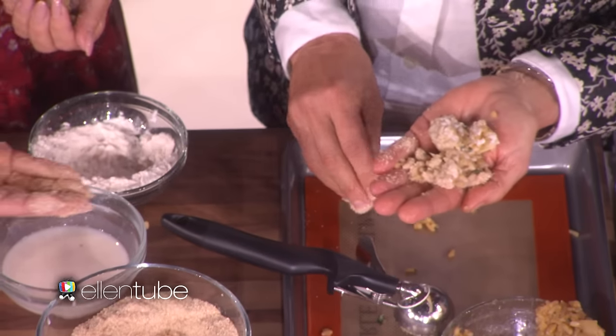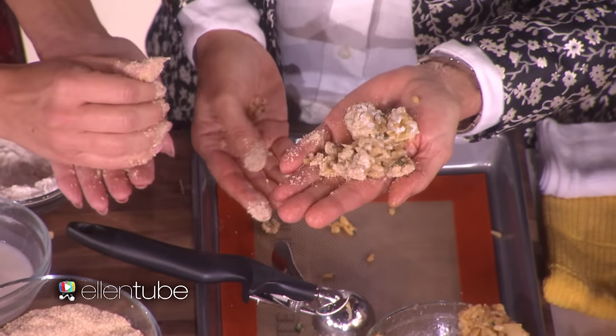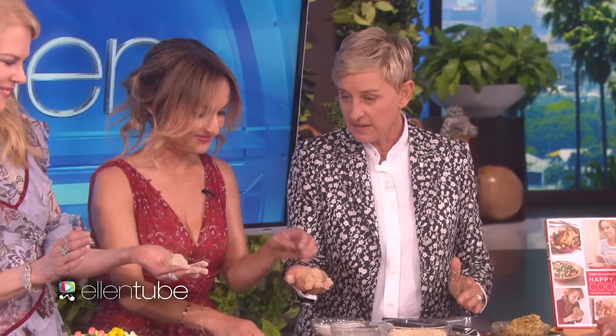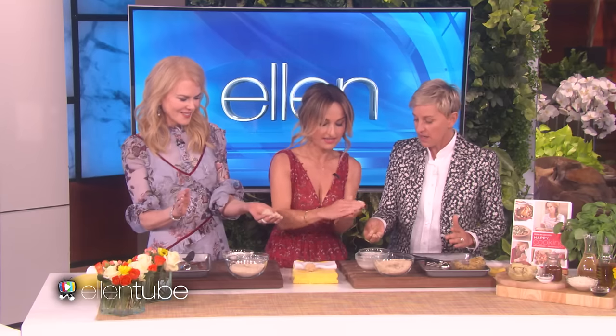That looks like Ellen — it falls. That's not a ball. Oh my god, the woman who can't cook made the perfect ball. That's amazing. It's a good ball. But now it looks more like a hot dog.